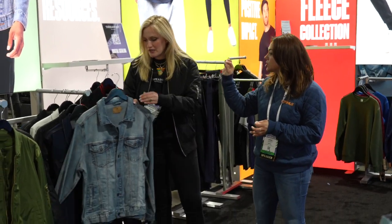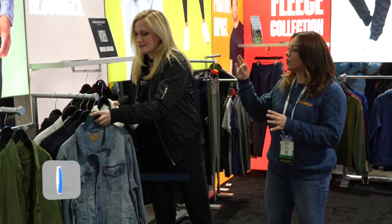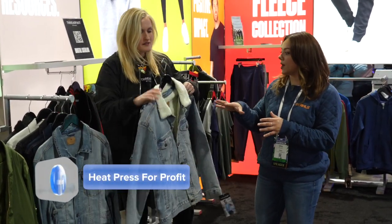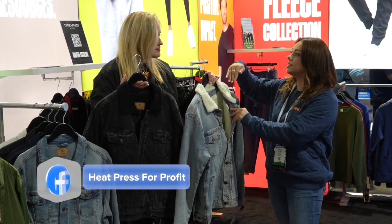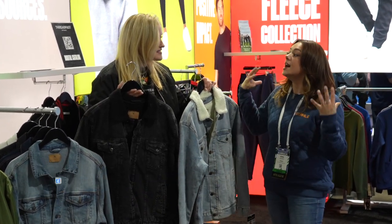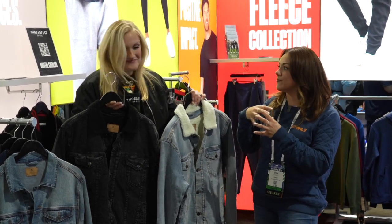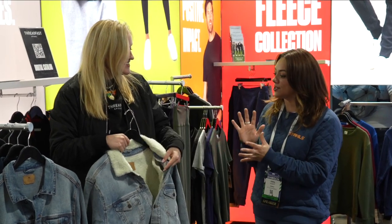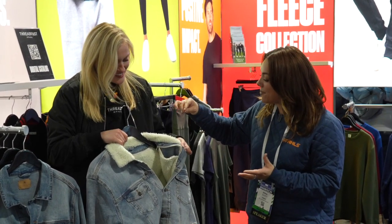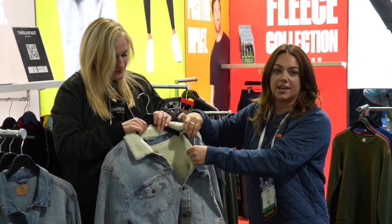Jumping back to the sherpa — people love sherpa, right? When we first saw sherpa become popular in retail, it was always on the inside, in the lining of a denim jacket or an outerwear piece. I love that Threadfast is bringing that back. It feels so retro. And guys, she mentioned there being a port pocket here on the jacket.